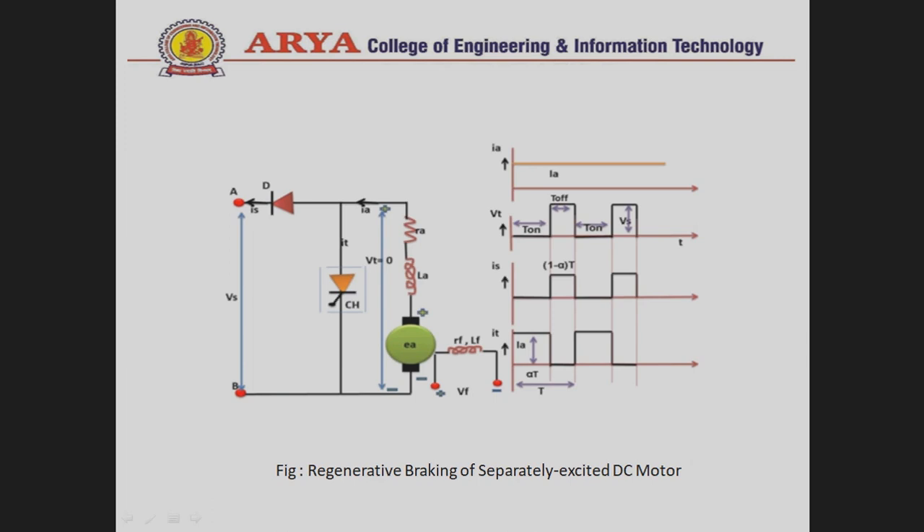When the chopper is OFF, the inductor of the armature winding releases its energy, and due to this energy, the armature current I_A flows through the diode, forward-biasing it. The source current then flows in this direction, which is the reverse direction in this circuit.